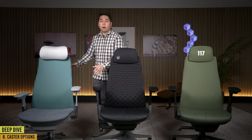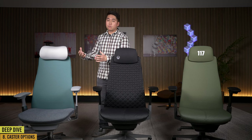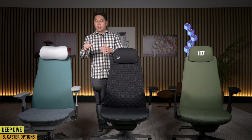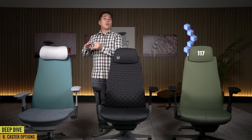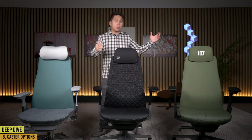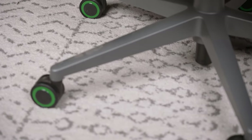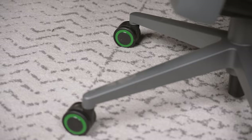The final option is casters — you can choose hard or soft casters. Hard casters are great for soft floors and carpets; if you try to take hard casters on a hard floor, they won't roll and you may find yourself falling out of the chair. The regular Fern comes with either hard or soft casters, and hard casters are cheaper. Both gaming Ferns come with soft casters, and the Xbox one has a green accent in the middle of the caster to accentuate that Xbox feel.